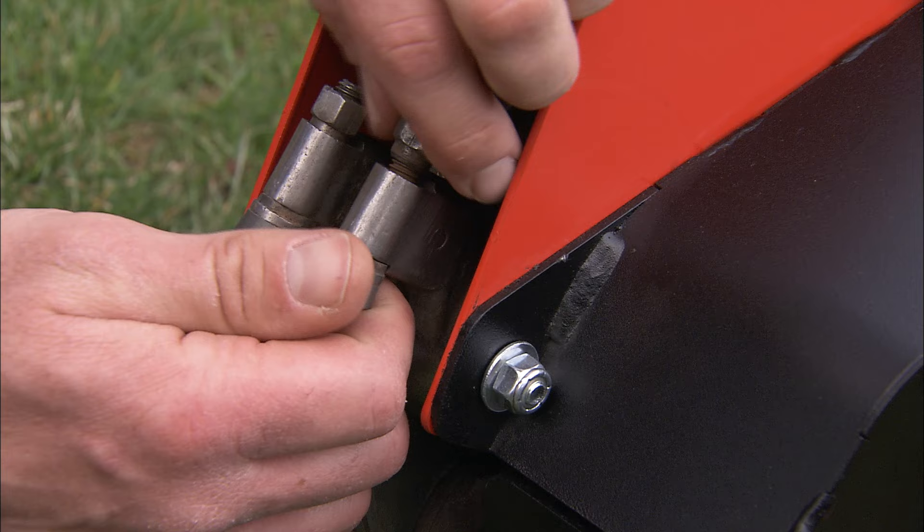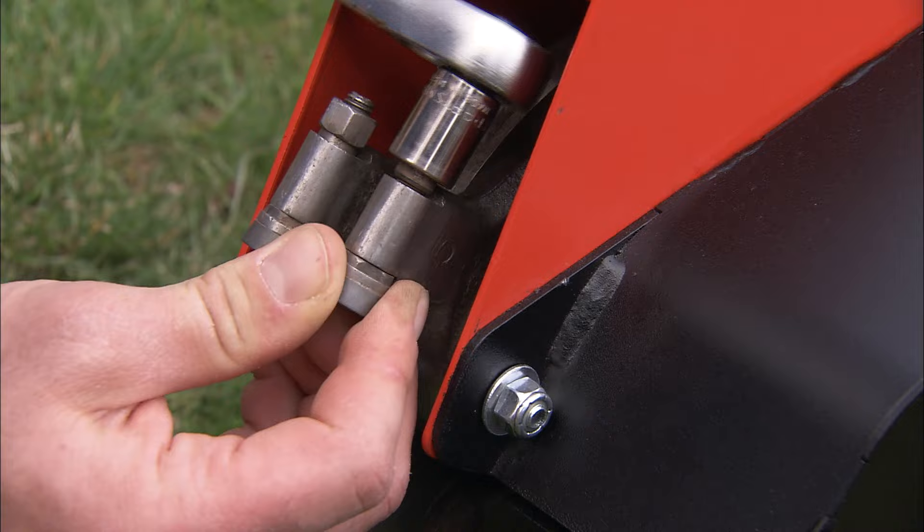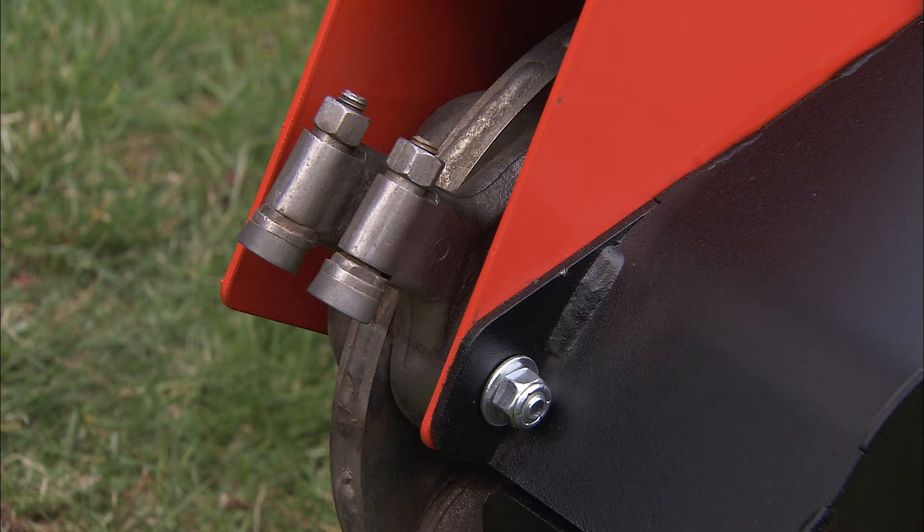When the surface gets dulled in one position, you simply rotate the tooth to the next position and you've got a new sharp edge to work with. When all three edges are worn, replacing the whole tooth is quick and easy.